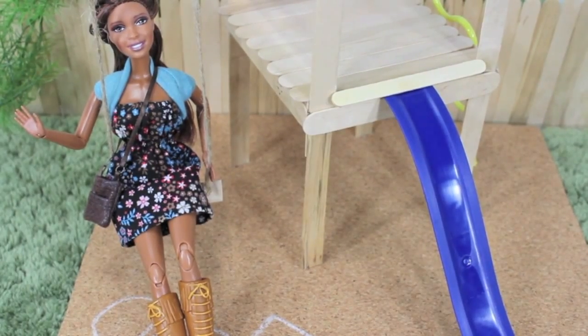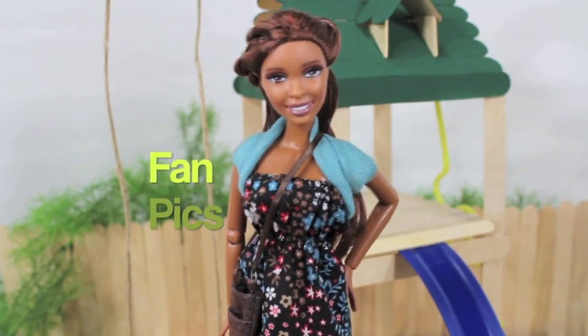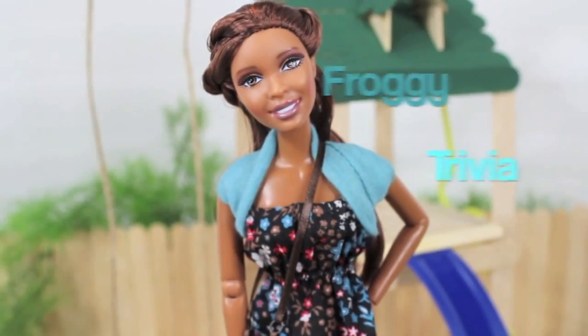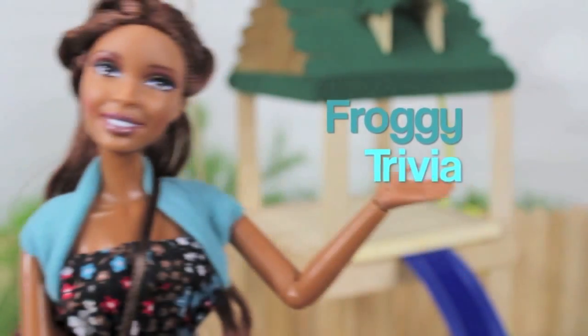Why should you like us on Facebook? Because it's so fabsome. You can submit photos of your doll crafts for a chance to be in one of our videos. Just be sure to put 'fan pic' in the comment or description box. We even do fun stuff like froggy trivia — be one of the first to answer to get your name in one of our videos.